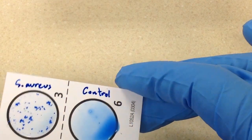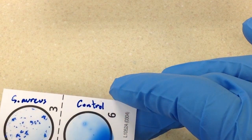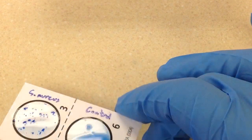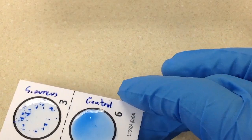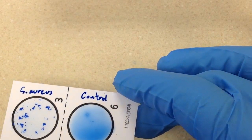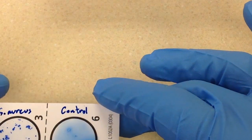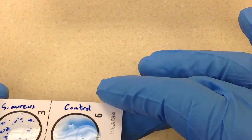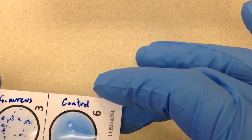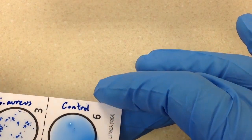It's a positive reaction — we have agglutination and we have a clear background, which makes it strongly positive. Sometimes on the control side, or if you're doing QC with a different organism like Staph epidermidis, you will see some agglutination, but that is not considered positive unless we have a clearing of the background.